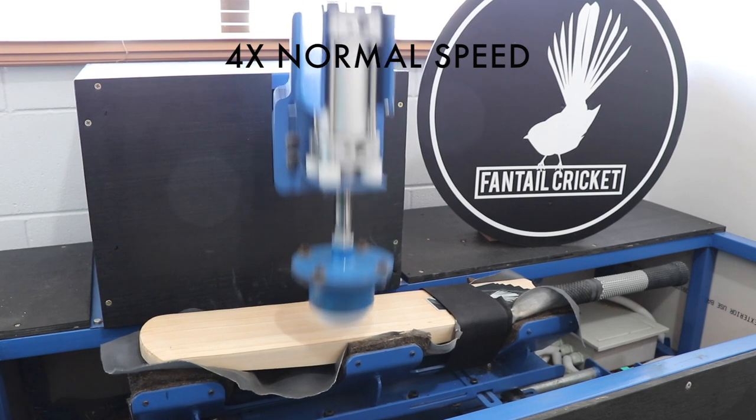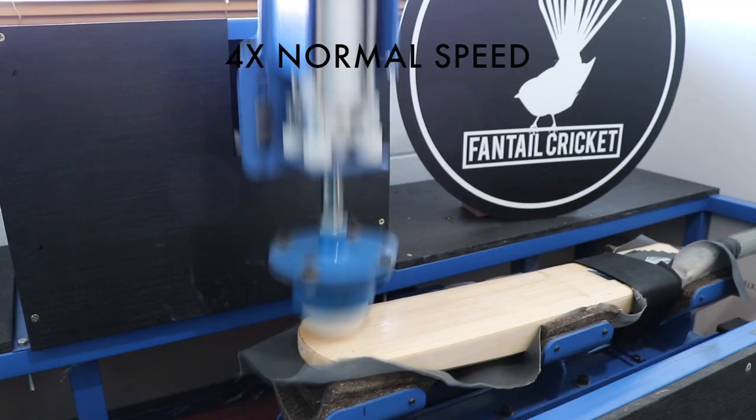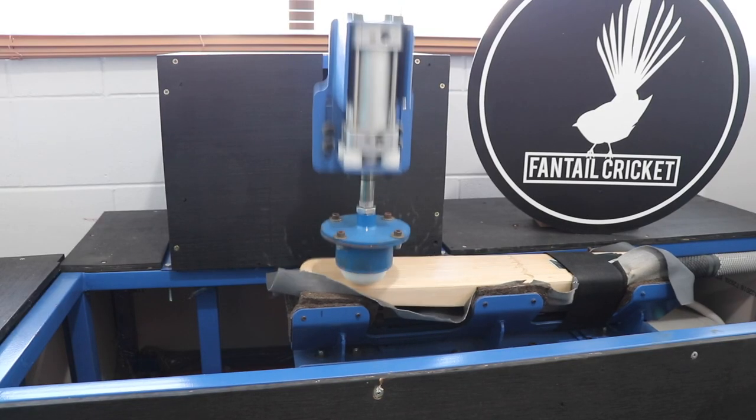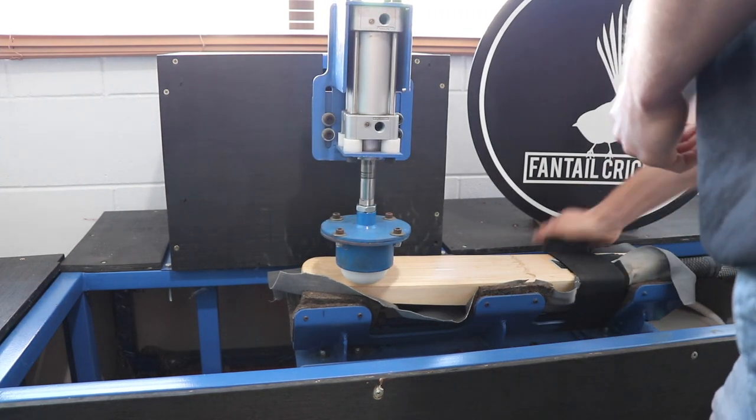The machine stops when it gets to 20,000 knocks. We then remove the bat and take it to our net, where we run it through a couple of tests to make sure it's properly knocked in. Not all willow varies in how soft the fibers are, which means some bats require more knocking than others.